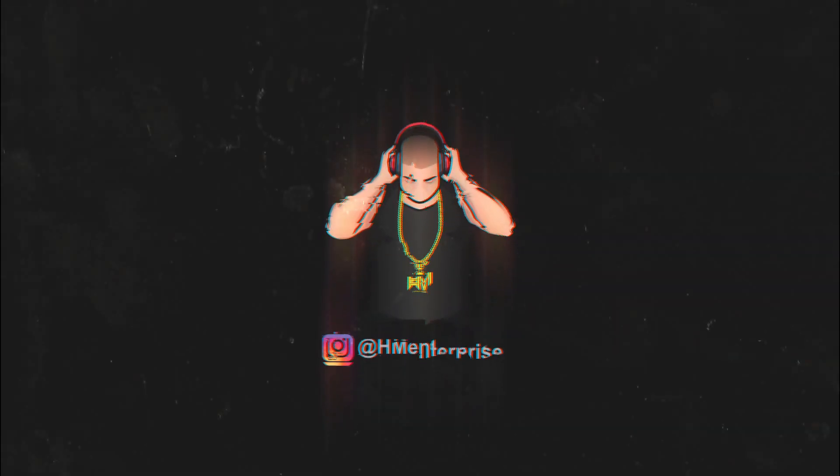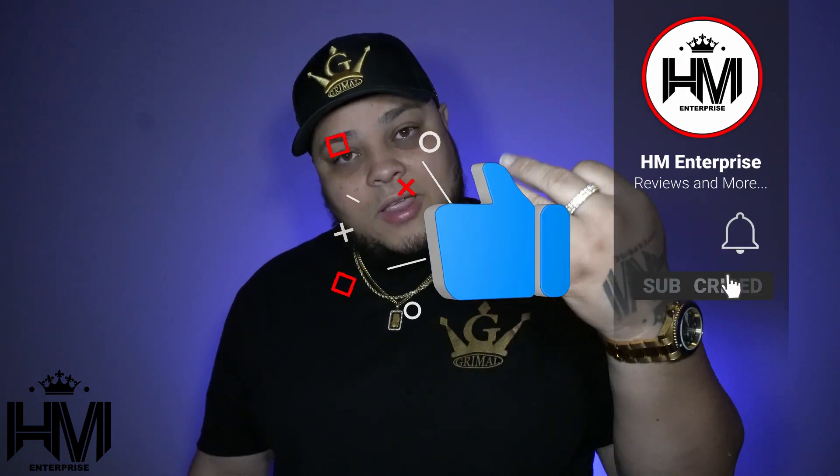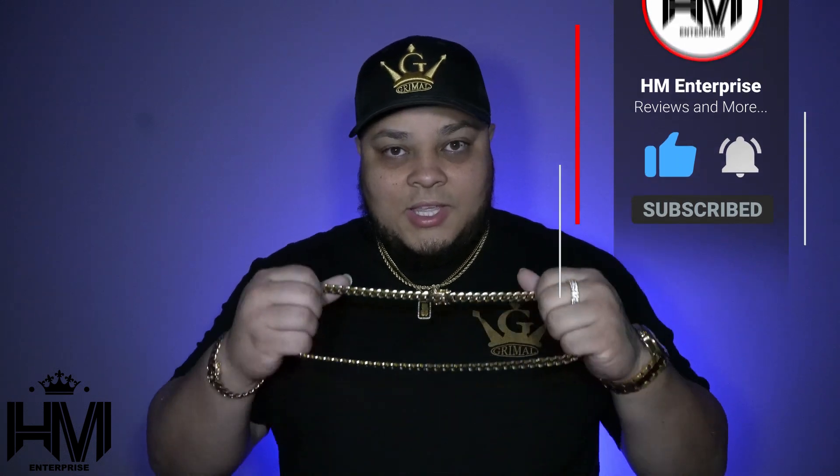Hey guys, welcome back, it's your boy HM. If you're new to the channel, please like, subscribe, and hit the notification bell. Today I want to bring you guys the five month update on this beauty from Grimal Jewelry.